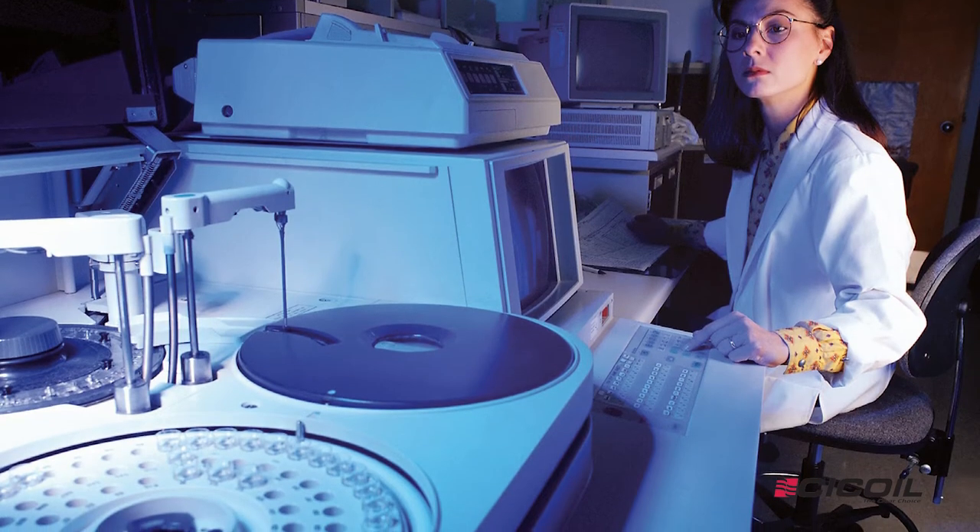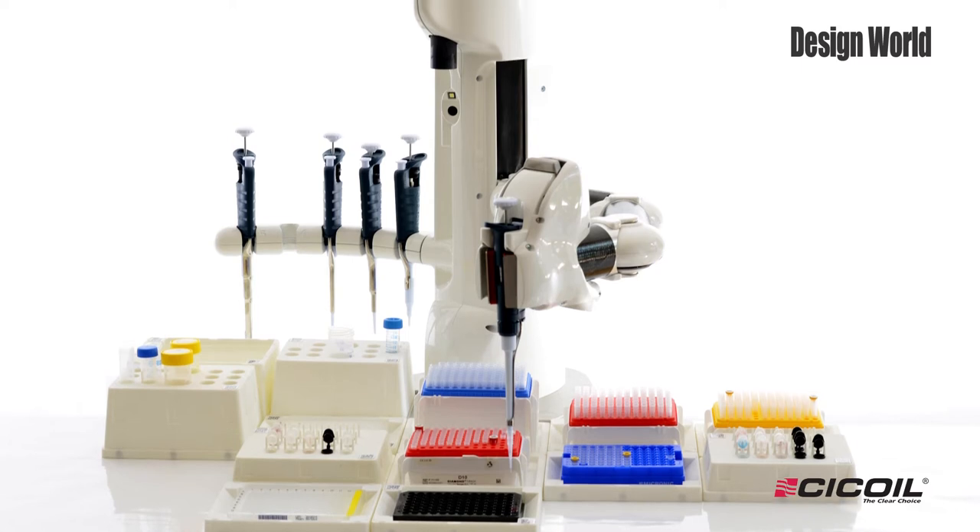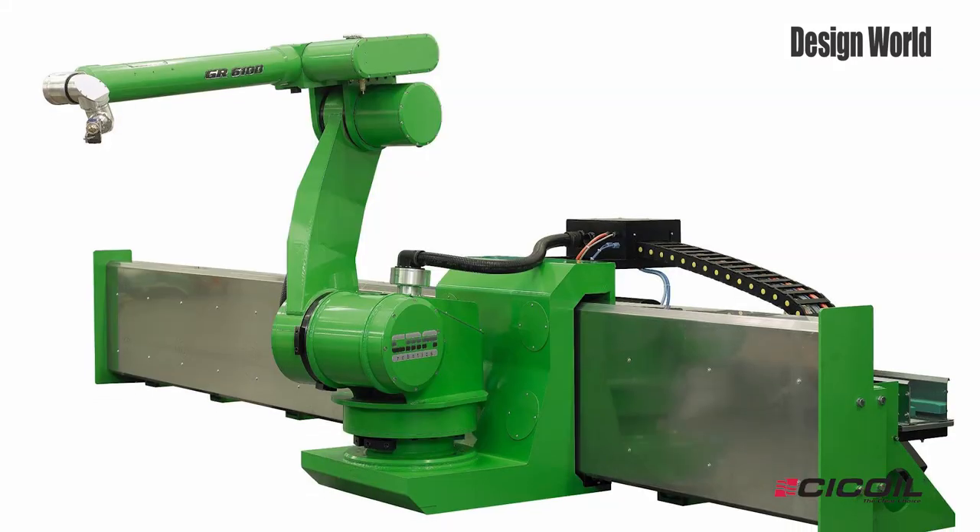These products are ideal for medical diagnostics, biotech, pharmaceutical, painting robots, semiconductor, and industrial automation, as well as a variety of other machines and systems that use air or fluids for flow control.